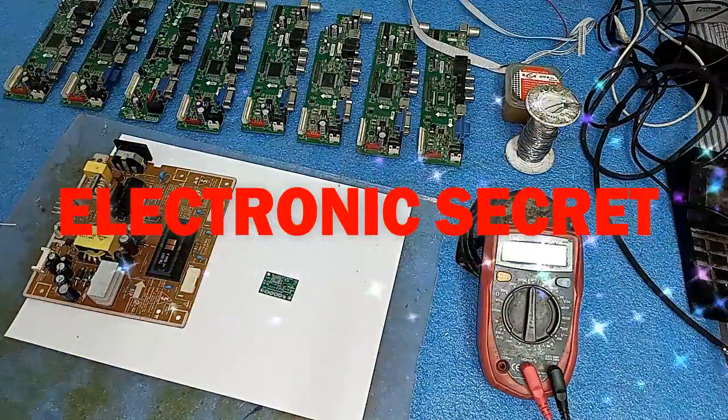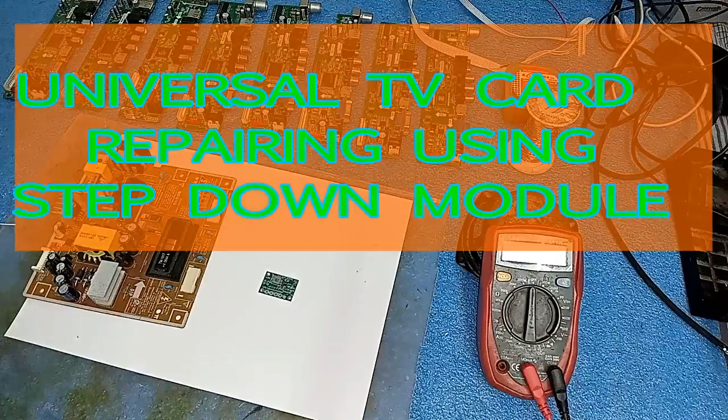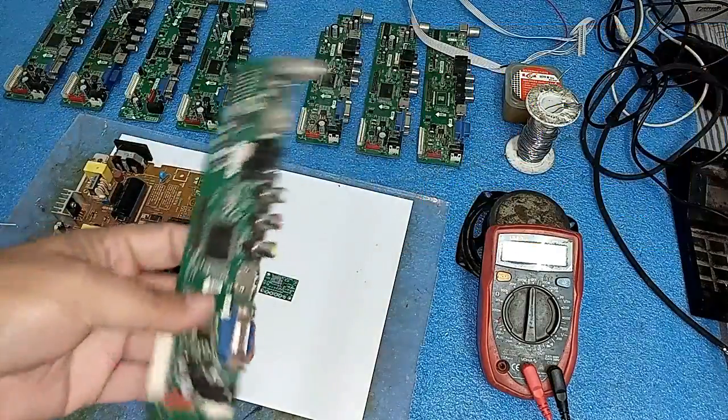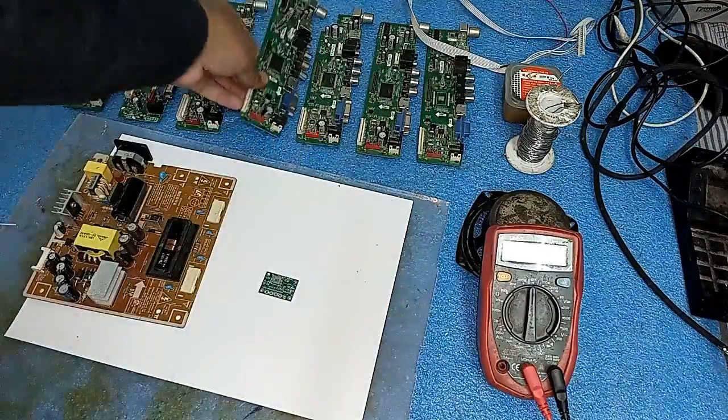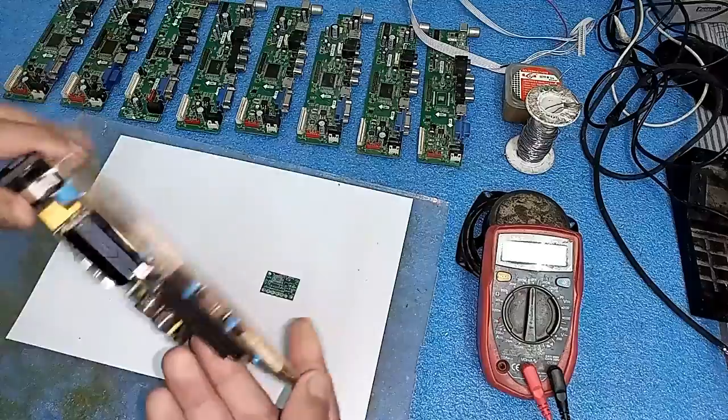Hi friends, welcome to my YouTube channel Electronic Secret. I have made a video earlier about how to repair a universal card with the help of an external power supply or a used old monitor power supply.